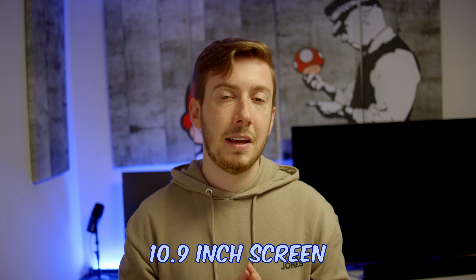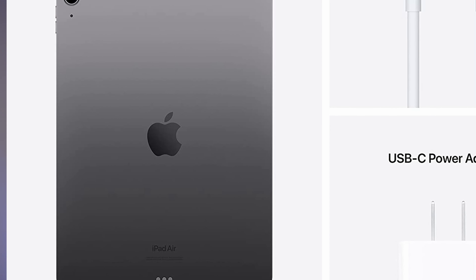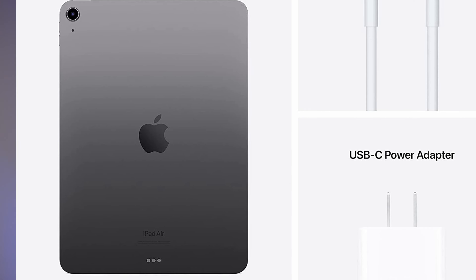The display is a 10.9-inch screen with a resolution of 2360 by 1640. That is really a lot of resolution for a 10.9-inch screen — I would even say it's a little bit too much, but I appreciate it, especially if you want to watch video close up.